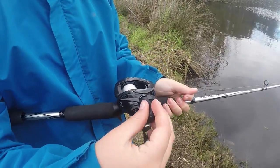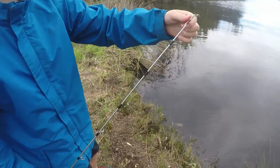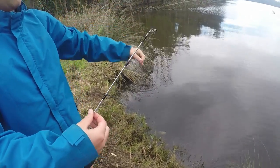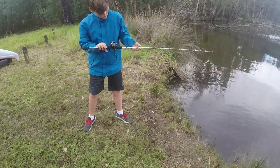I only got this baitcaster probably about two weeks ago, and have taken it out maybe — I don't even know how many times — probably about four times since then.